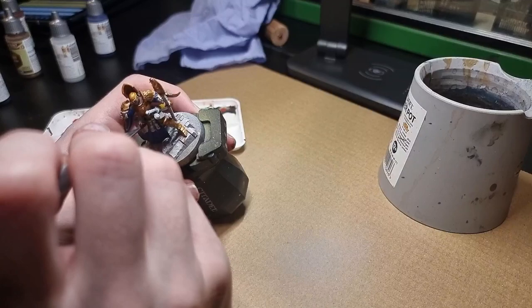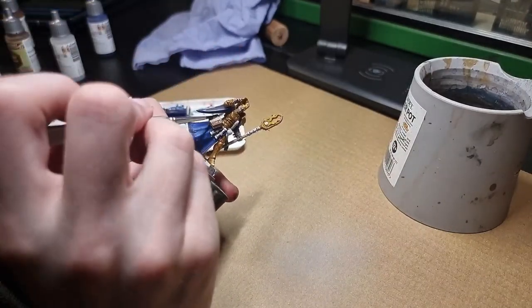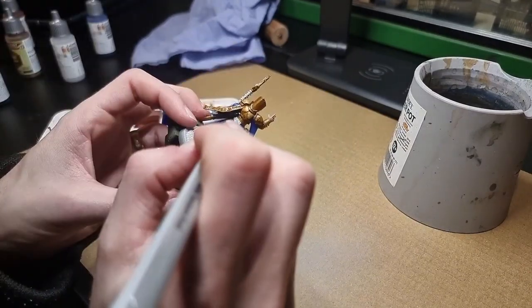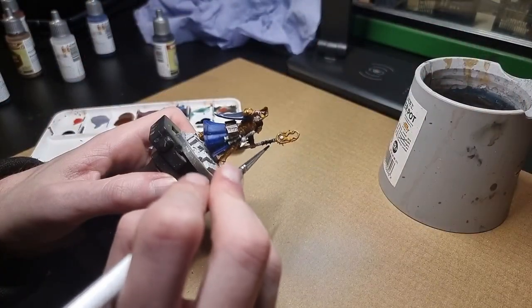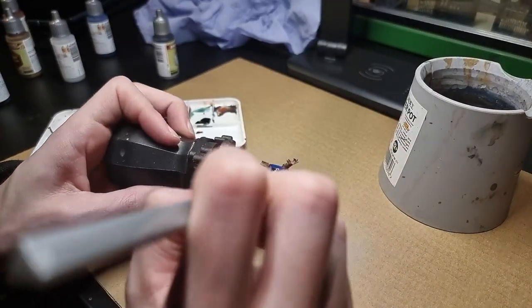Ruddy Fur is used next, and this is for the book cover on the Night Encanter's belt and the pouch on their back. Next we have some Polished Silver, which is used on part of the staff handle, the hilt of the sword, and the ends of the scroll on the belt.